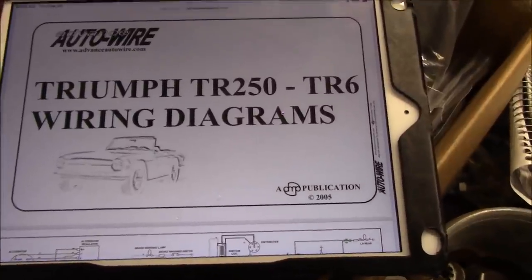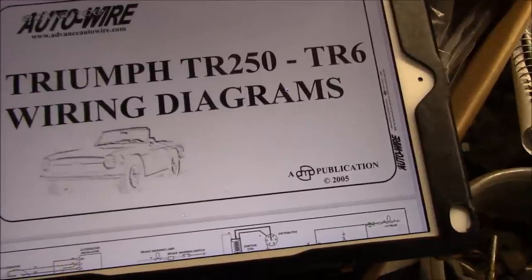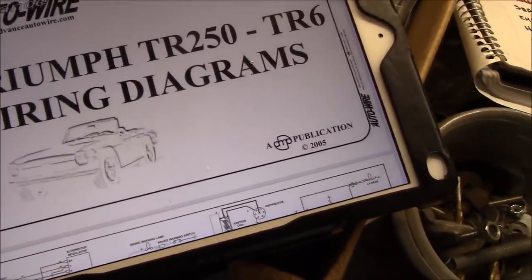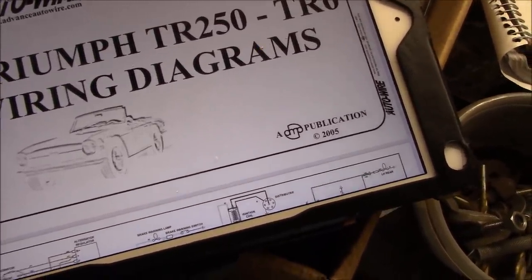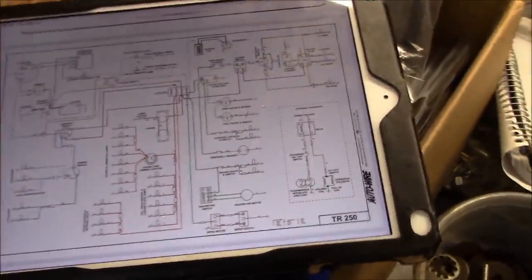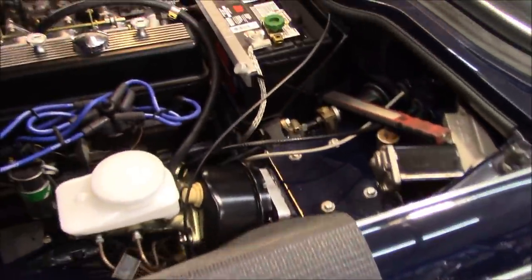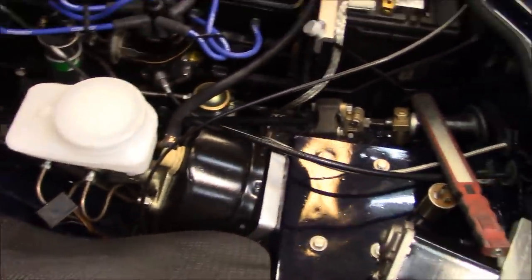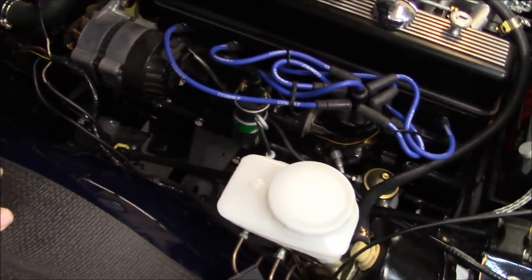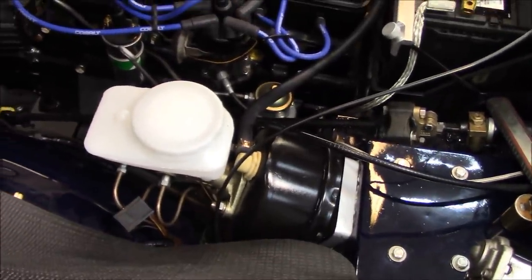I'm going to attempt to do some wiring here myself today prior to Alin's arrival on the weekend. I've got my wiring diagram here online from Advance Auto Wire, nicely colorized, so we'll use that to do our primary wiring at least. We're going to try to get things wired up to the fuse box as they should be. I'll get Alin to check my wiring before we actually attempt to attach the battery. Let me get started and I'll do as much as I can so we'll have less to do on the weekend.